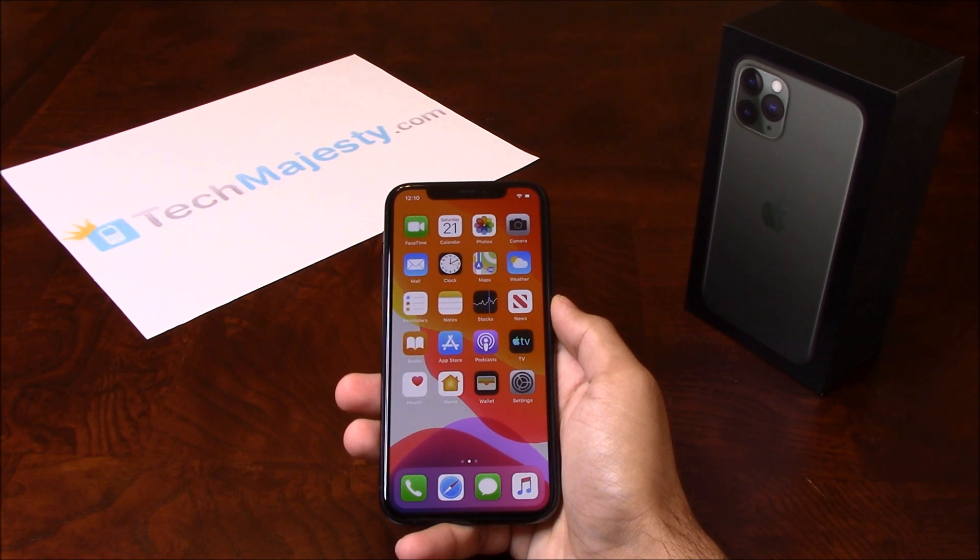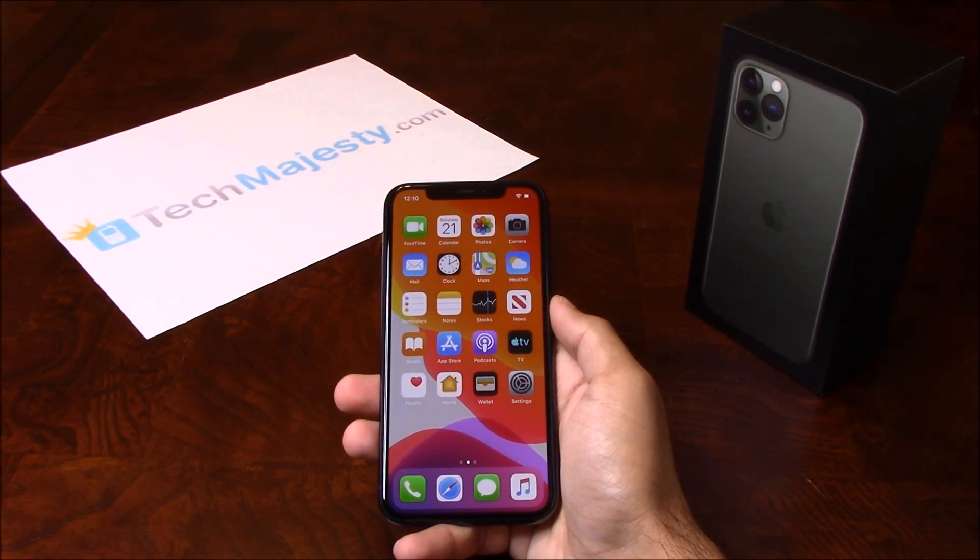The phone was just released today and I'll be showing you how to unlock it through this easy step by step process. I'm going to show you this on the iPhone 11 Pro but it will also work on all other iPhone models, including any new upcoming iPhone models as well.